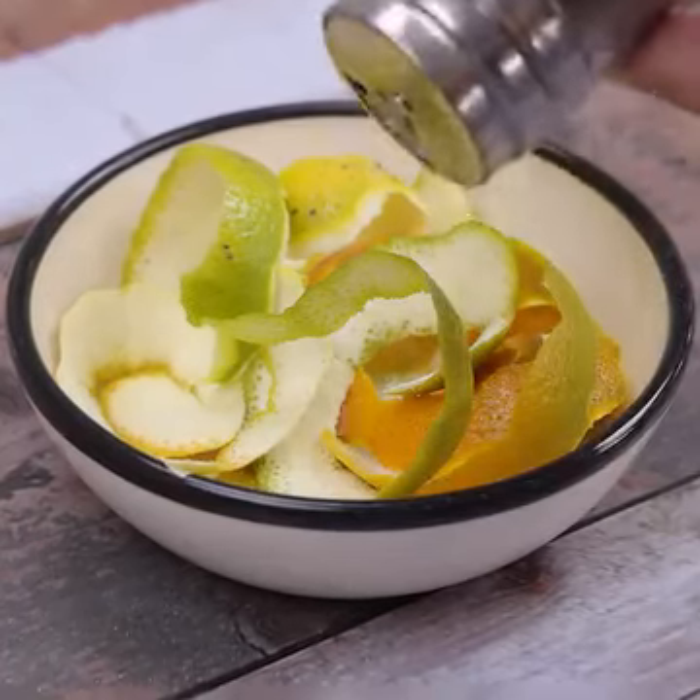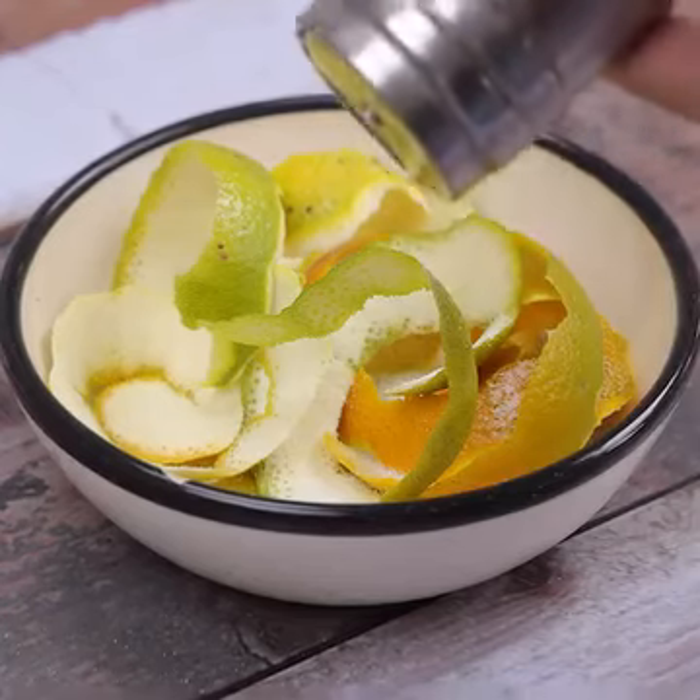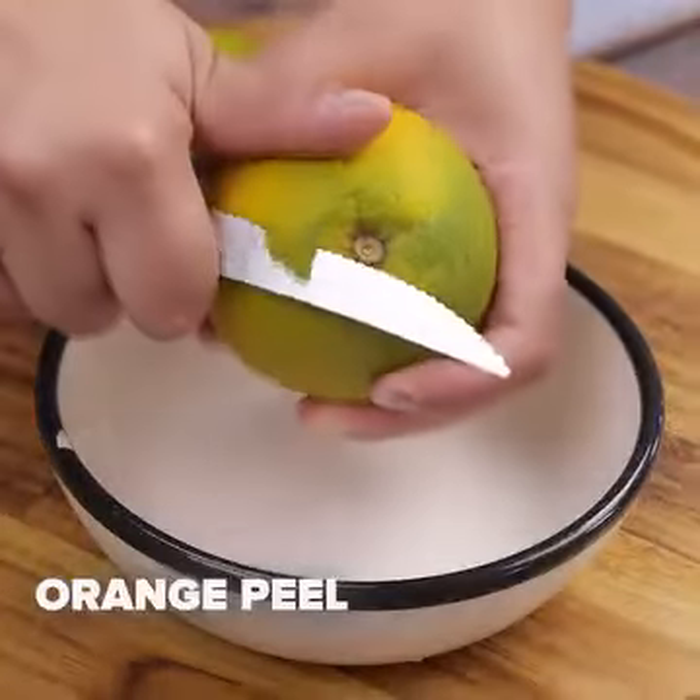Just add salt to orange peel, and you'll thank me. Look how amazing it is! For today's tip, we'll need orange peel.